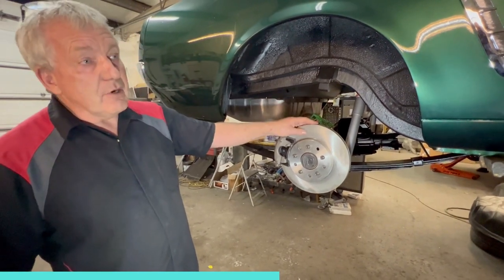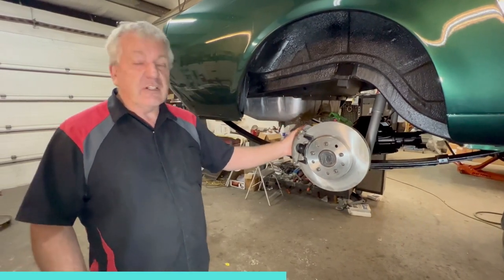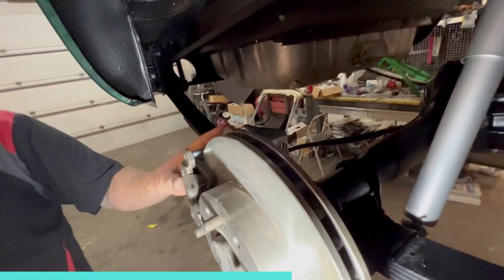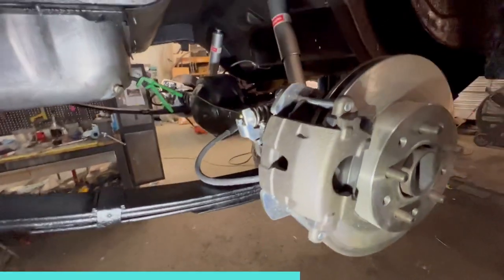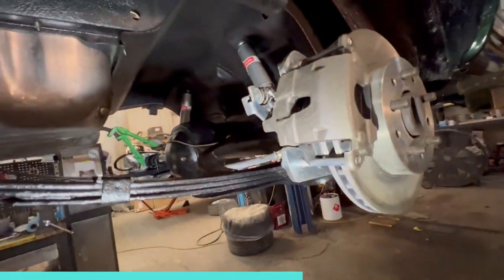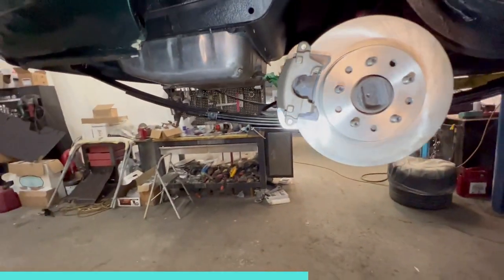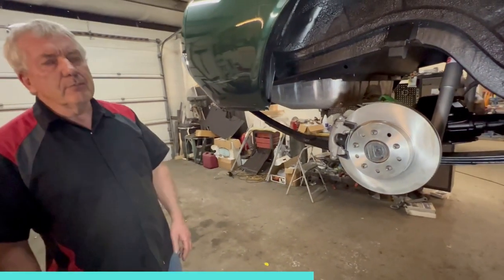These are vented rotors front and back. This is a single-piston caliper on the back — it's a generic OE-style caliper with an e-brake built into it. I'm pretty sure it's a GM caliper, like an 80s Camaro, something around that vintage. But yeah, it's a perfectly capable caliper. These cars are 2,800 pounds, they're not heavy — that'll have this old girl stopping pretty darn good.